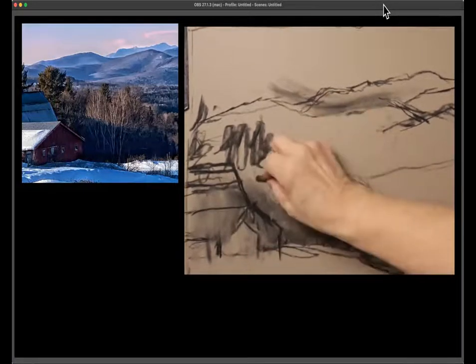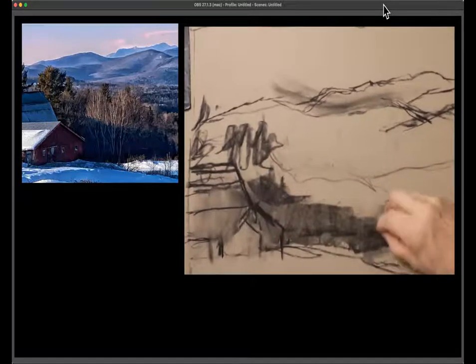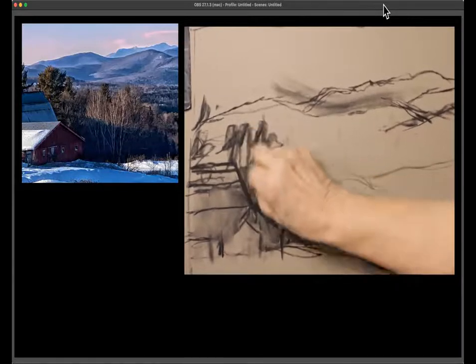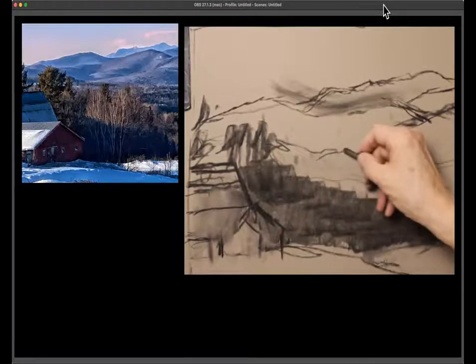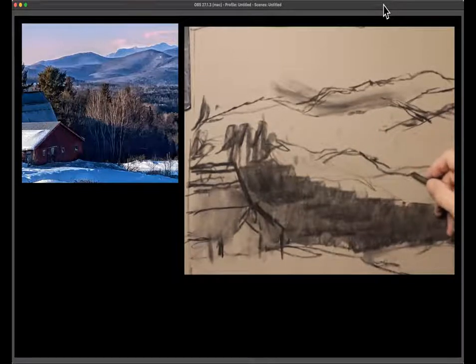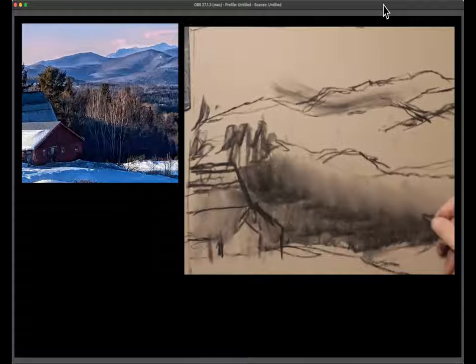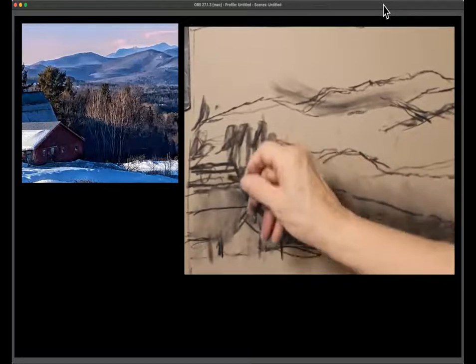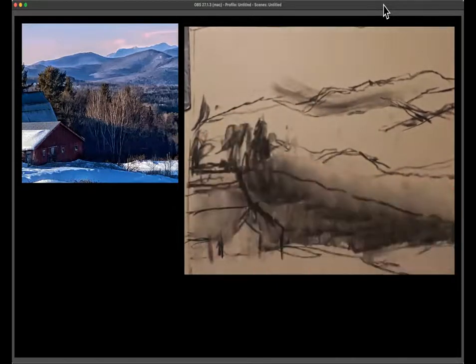I haven't been doing this much lately, but if you think of pastels — for me, the way I use them, it's much more like painting than drawing. In painting you're looking at large areas of things, and in drawing you're looking at outlines. So it can help me get my proportions to actually fill in the shapes of the darks.